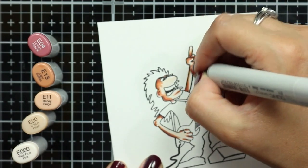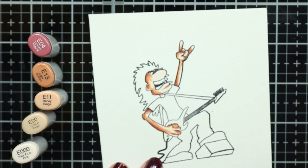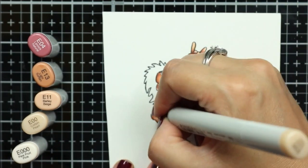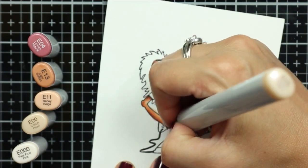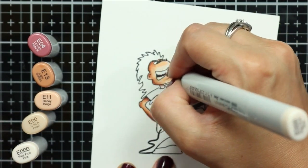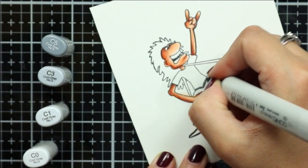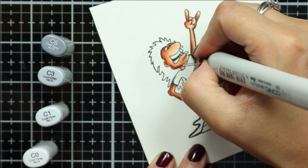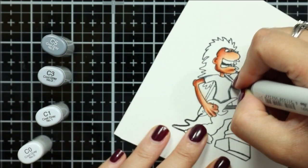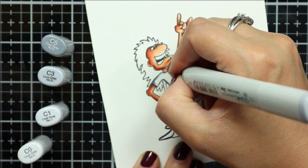I'm using E04 as my darkest shade, just mapping out the areas where there would be shadowing on his skin, and then I'll come in with E13 to blend that out. I personally like to use a lot of markers in my blends because I feel like it gives me better shading. So even though the area that I'm coloring is small-ish, I will still use five markers to create some shading and depth.